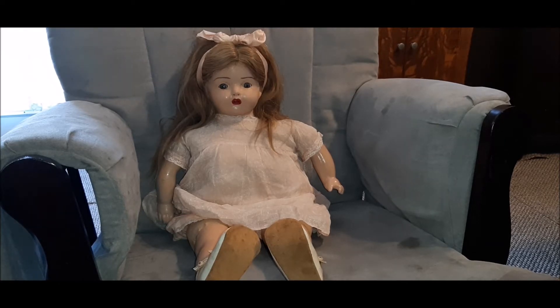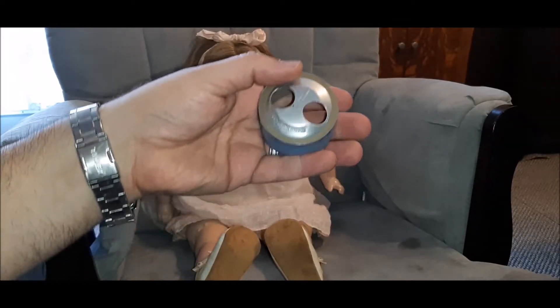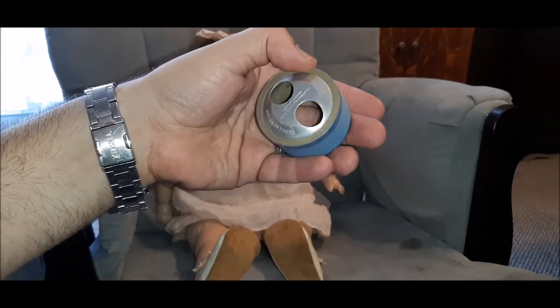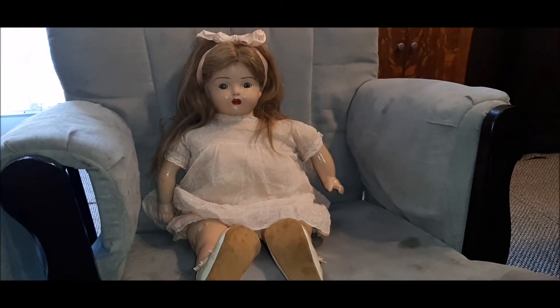In this video I'm going to be playing you a couple of cylinders I got in, thanks to Ron Herring: Old Mother Hubbard, and London Bridges, or London Bridge is Falling Down, or however you want to name it.